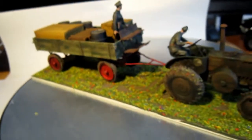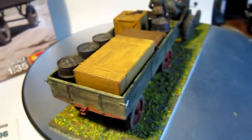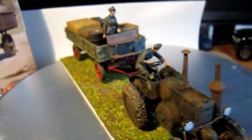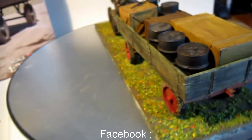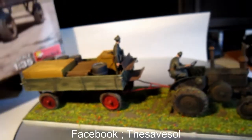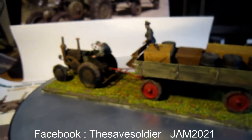I absolutely want to say: buy this thing. It's a little bit expensive I think — I had this one as a present — but you will enjoy it when it is ready, and it is absolutely great. Okay, see you next time for more figures and stuff. Leave a comment and see you next time. Goodbye.